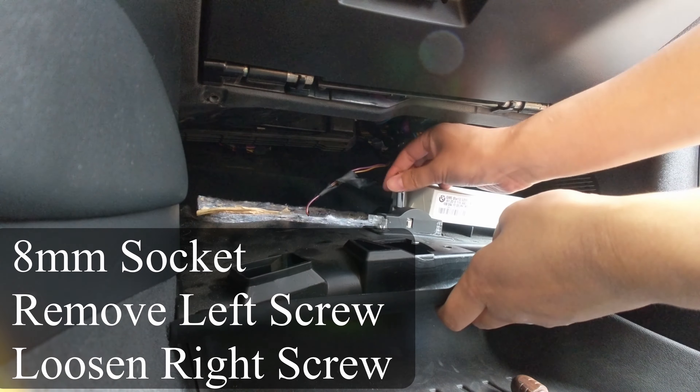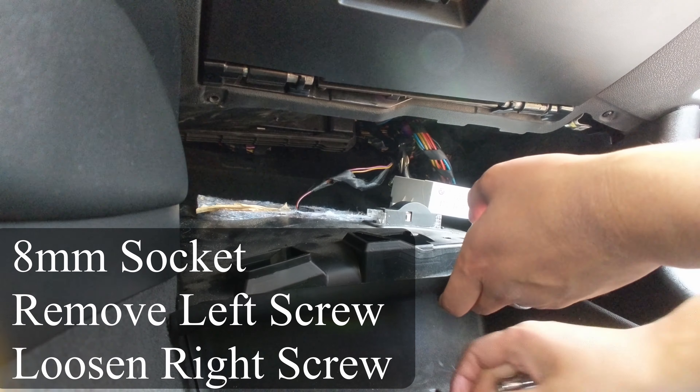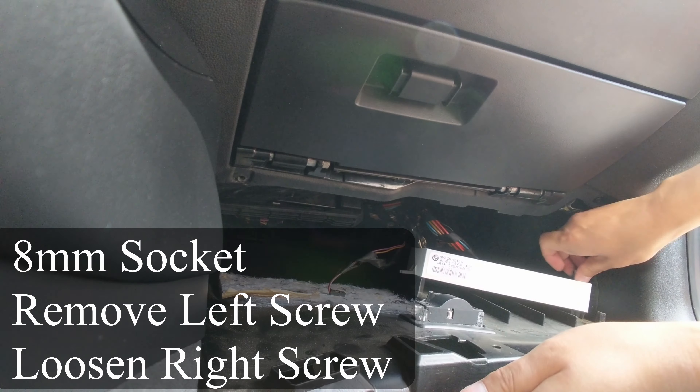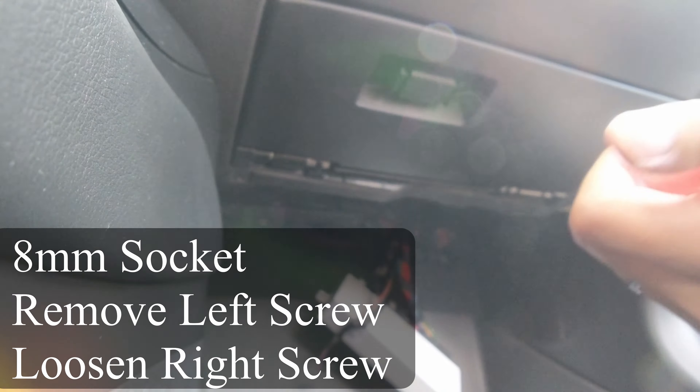Then, you will need to remove the white box by completely unscrewing the left socket and then only loosening the right socket so that the white box can slide out from under the screw. This will save you time when reinstalling it.